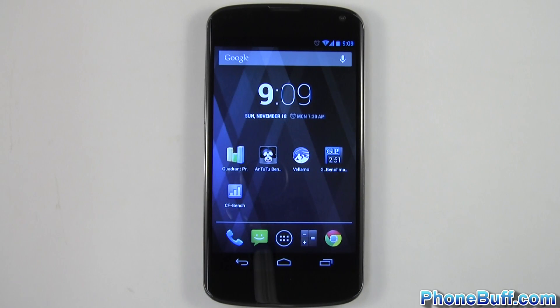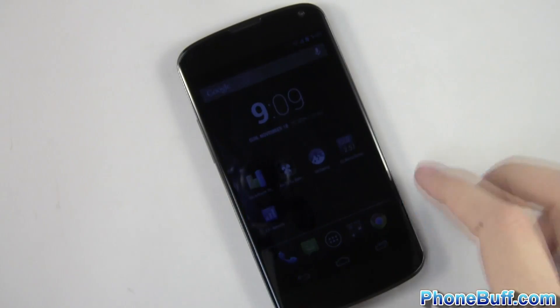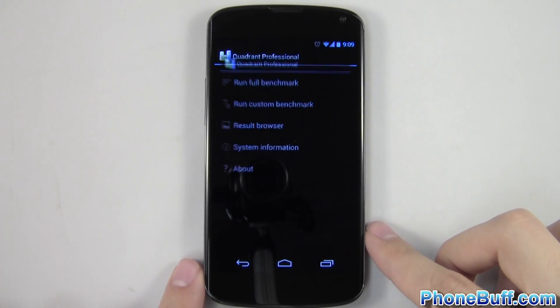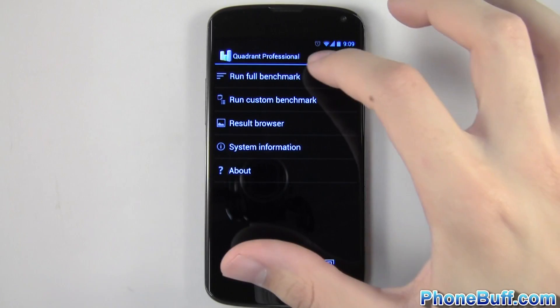How's it going guys? It's Davey here from funbluff.com and in this video we'll be doing a benchmarking of the LG Nexus 4 with its Snapdragon S4 Pro processor and 2GB of RAM. We'll go ahead and start with the first benchmark which is going to be Quadrant Professional. For all the benchmarks I'm just going to run it and then skip through the process so you guys can get straight to the results.